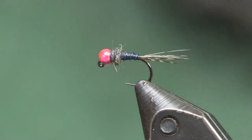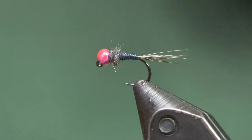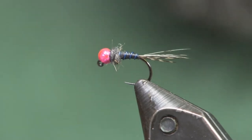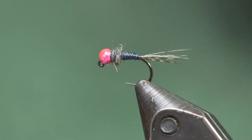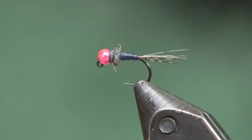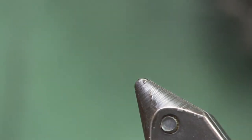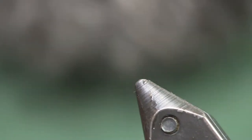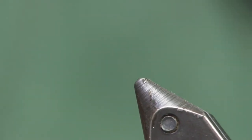I'm going to show you how I tie it — it's a really simple pattern with just a couple of materials. For the hook, we're using a Hanek 450 BL. I like the 450s because of the nice wide hook gap, as you can see. For the bead, I'm using a slotted tungsten metallic bead in 2.8 millimeter pink, which is what I've been using in the muddy water. When it's starting to clear up a little bit, I actually switch to a purple bead.